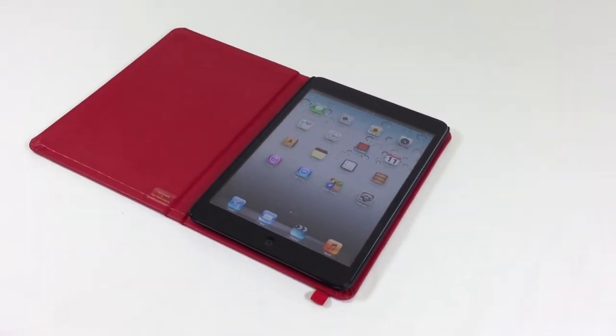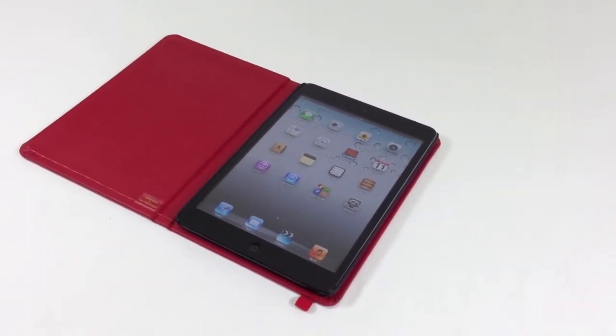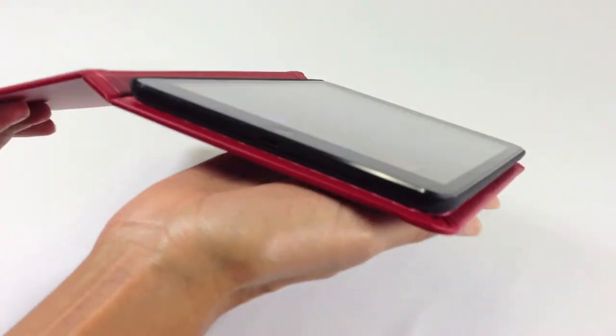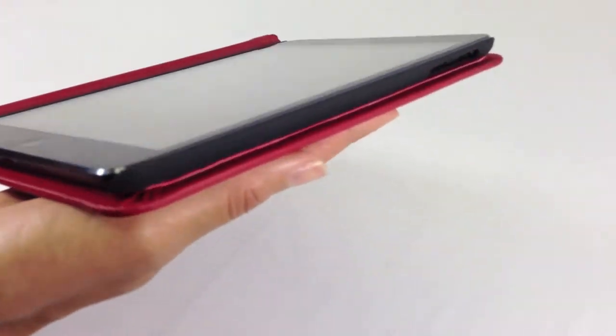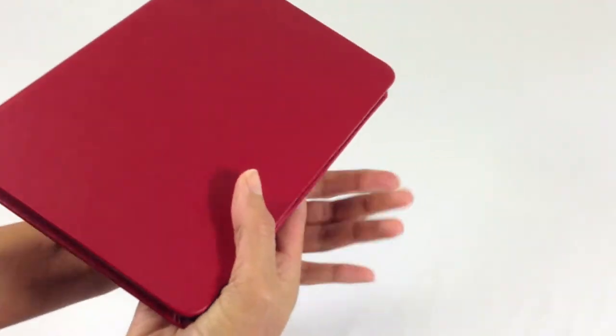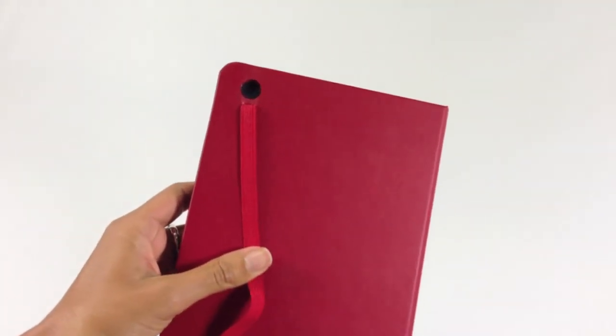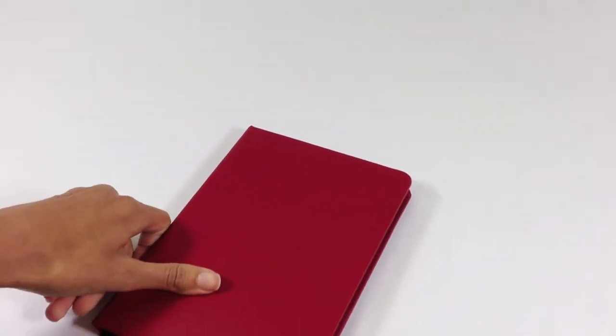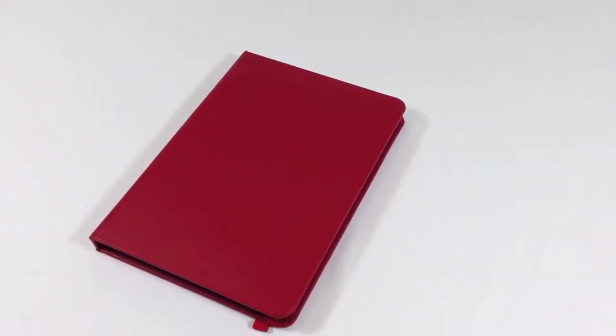Side openings are properly designed to make sure you can access all the features of iPad mini, including the camera, to capture your memories. You can also fold back the cover for comfort when typing.